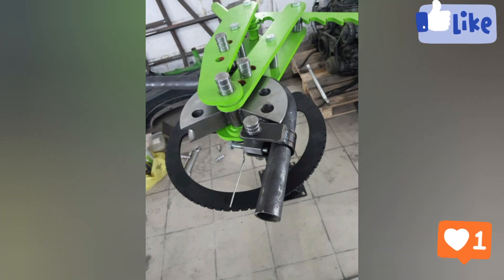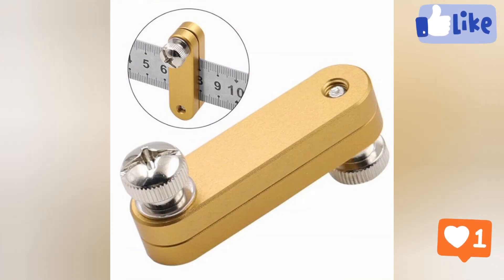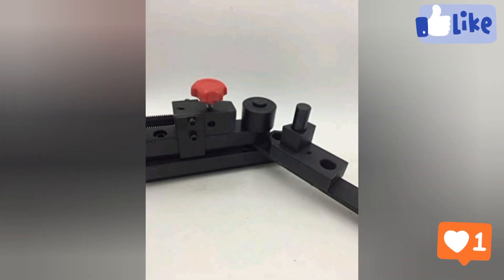What is MIG welding equipment? MIG welding uses a constant voltage power supply to create an electric arc that fuses the base metal with a filler wire that is continuously fed through the welding torch. These are among the different welding machines described in this video.